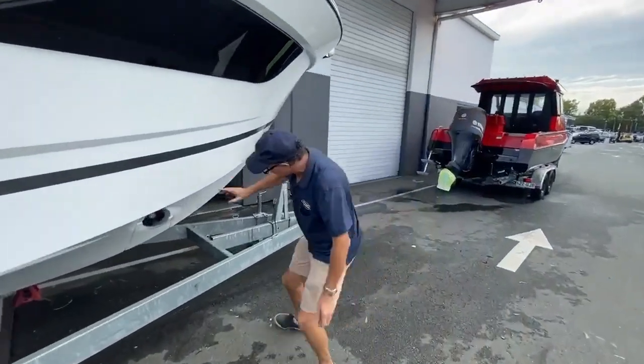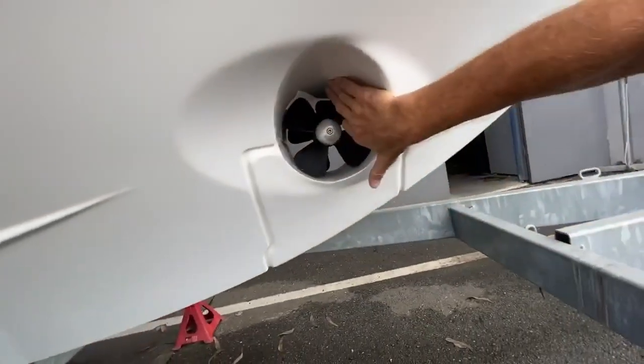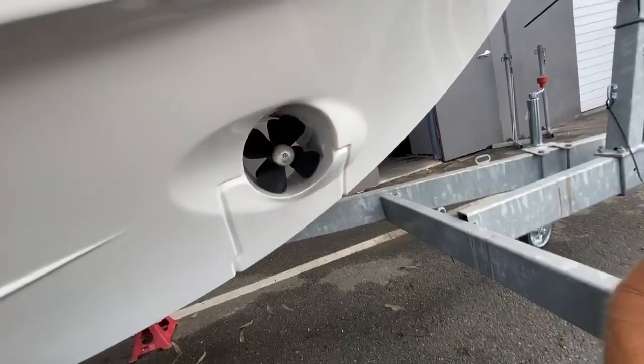The bow thruster holds the same, but what it's running is twin propellers — like a duo prop. So that's going to give you more maneuverability and a lot more bite when you come in to do your docking.